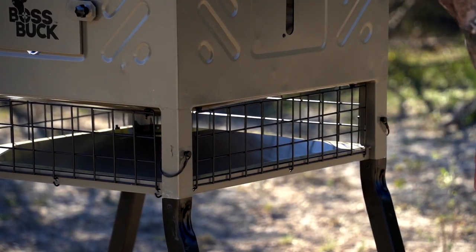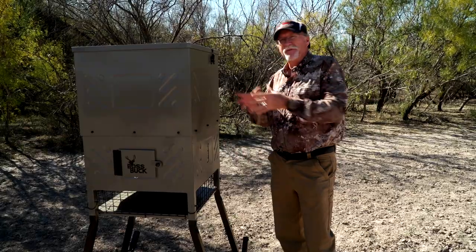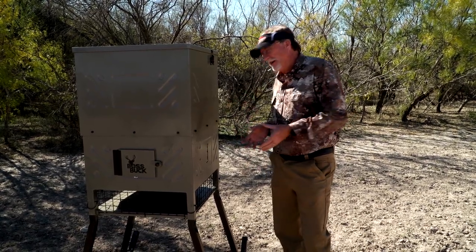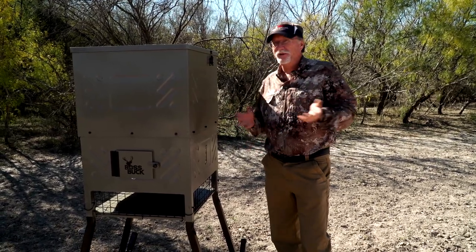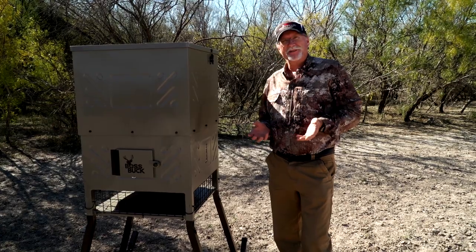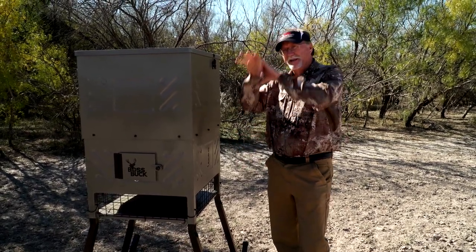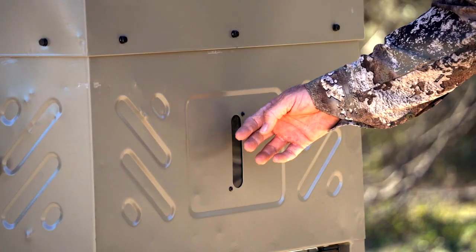This plate is a really cool design — it's designed to funnel feed out to the sides and not collect underneath. When the feeder goes off it throws a big 360-degree pattern, but some feed always falls straight down. On a stand-and-field feeder, deer can't reach that feed underneath, and if they're in velvet they start damaging their antlers trying to get under it. This plate pushes that feed out to the sides, lessening that situation.